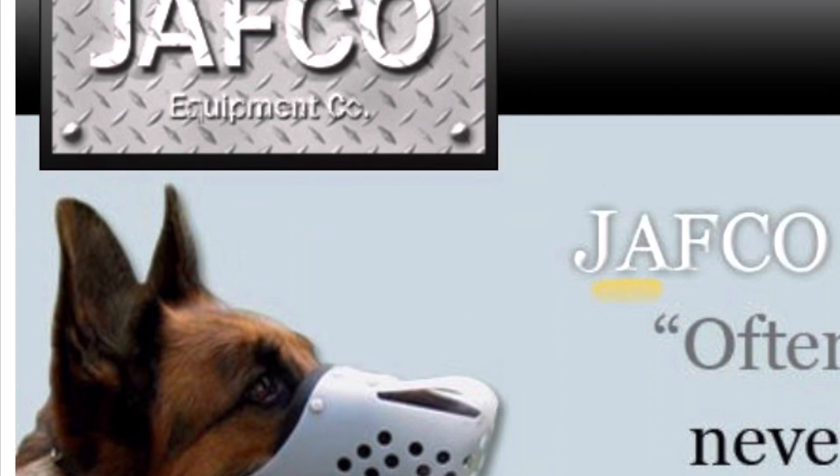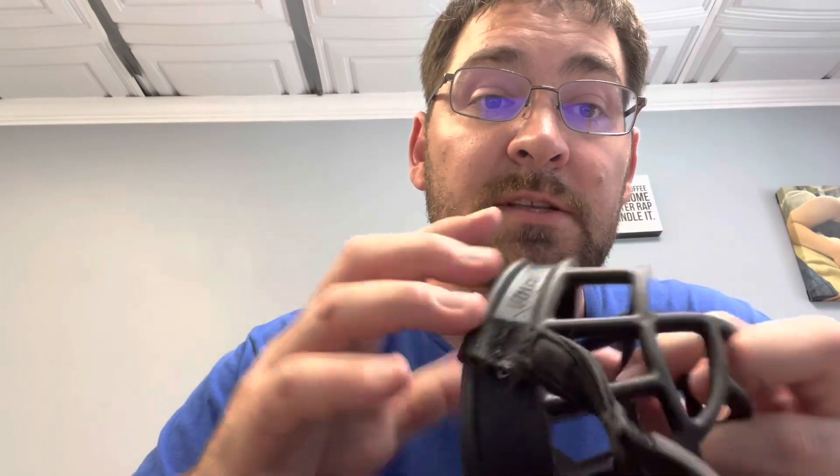We use Jafco muzzles — J-A-F-C-O, jafco.com — that's my favorite. These Baskervilles aren't bad, but vets won't like them. I don't really recommend Baskervilles for that use, though they're fine here at Cranky Canine for training or dog socialization with dog-aggressive dogs. For a veterinarian, they're not ideal because fingers can slip through the gaps. You're better off with a Jafco because it's an all-purpose muzzle.